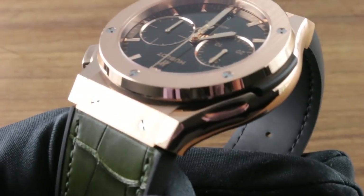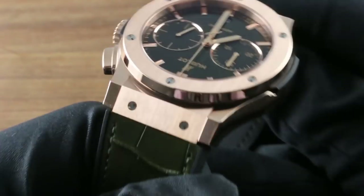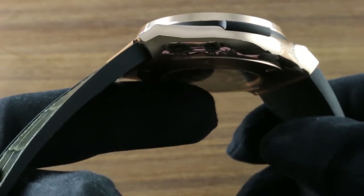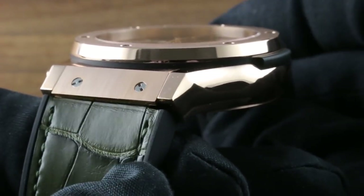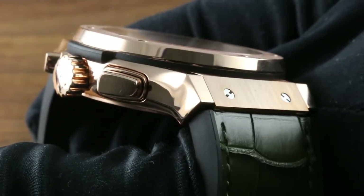There's a nice integration of strap and case that's uncommon. We're used to seeing bracelets integrate with case forms, but here you can see both the swell of the strap when seen from the top, and the thick cut as seen from the flank, nicely matching the dimensions of the case. The case is a study in contrast, featuring both hard angles and creases as well as sinuous and sensuous compound curves — the yin and the yang of case design.